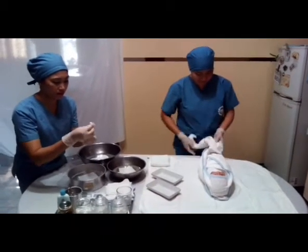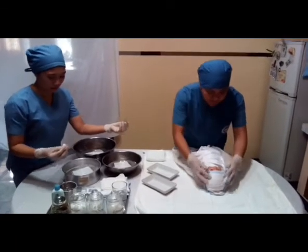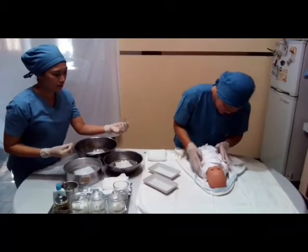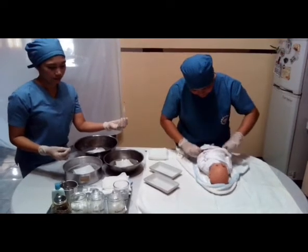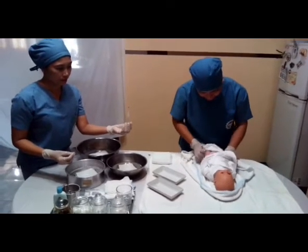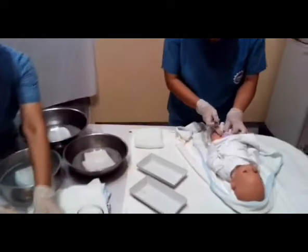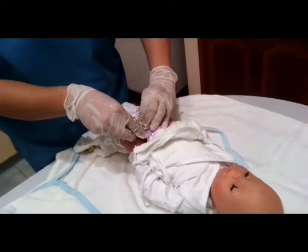Check the baby's vital signs, especially the body temperature, as well as the skin condition of the baby. Check the overall condition of the baby prior to the procedure. This is to determine any contraindication for the procedure such as fever, skin rashes, or presence of an open wound.